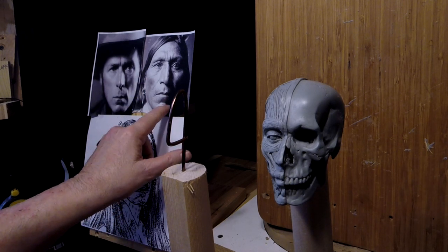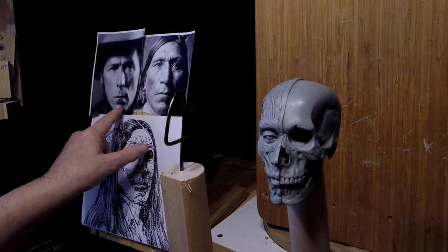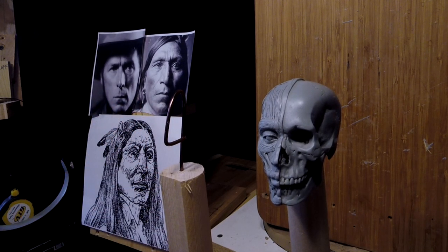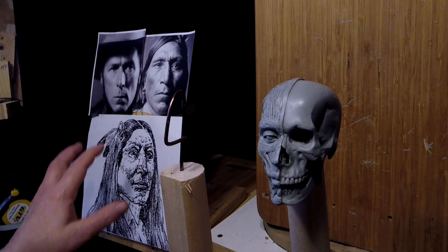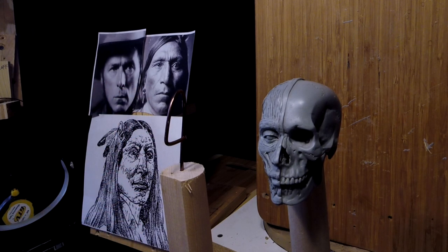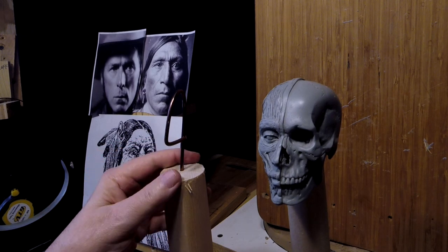I've also got photos of Little Hawk and Liam S. Hart, who is also described as being similar to Crazy Horse's features. And they are similar to each other and actually similar to this drawing. So I'm going to use all three to maybe get what I need.